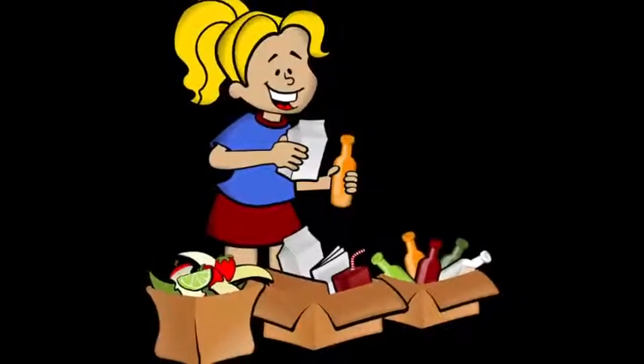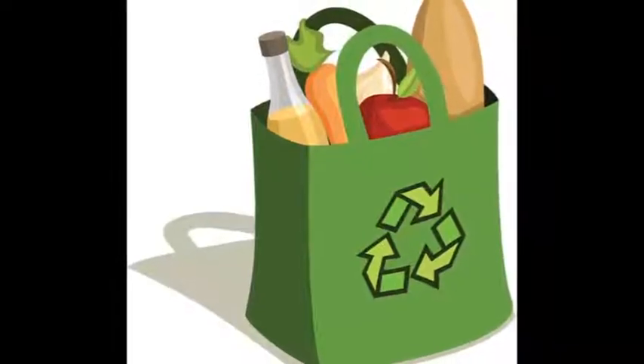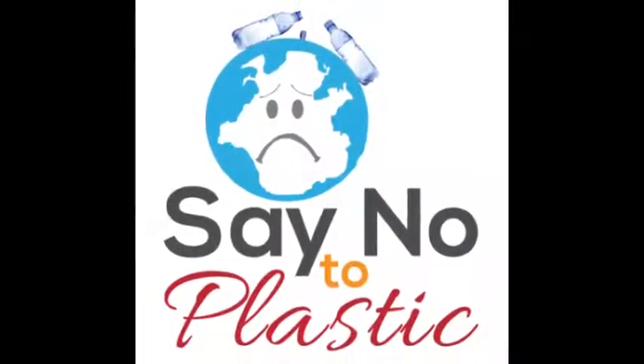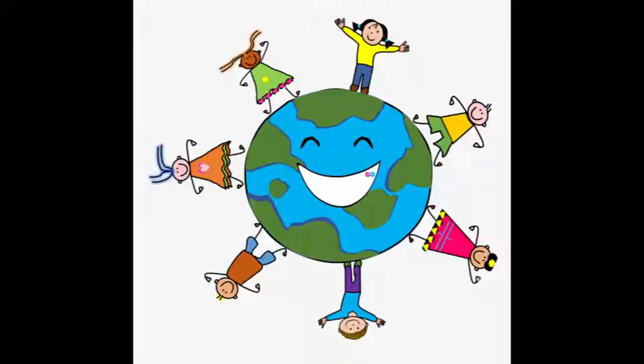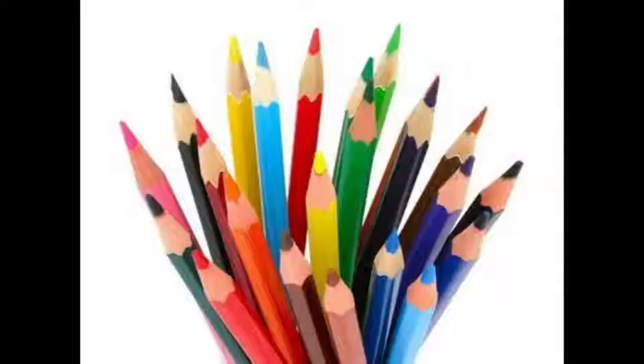You can preserve the earth by not generating too much waste, reusing as much as possible, and recycling when possible. Make a conscious decision to reuse bags, avoid plastic bags, and unnecessary use of paper. Take care of your earth. Let's start the activity.